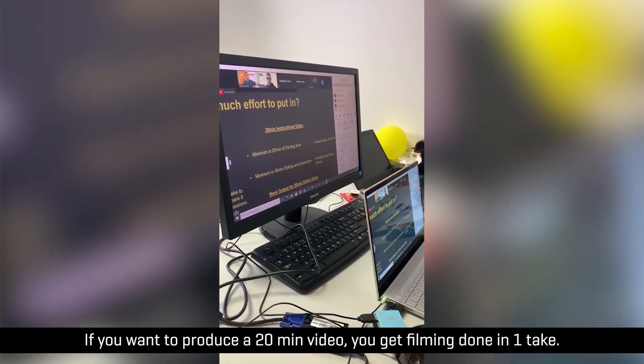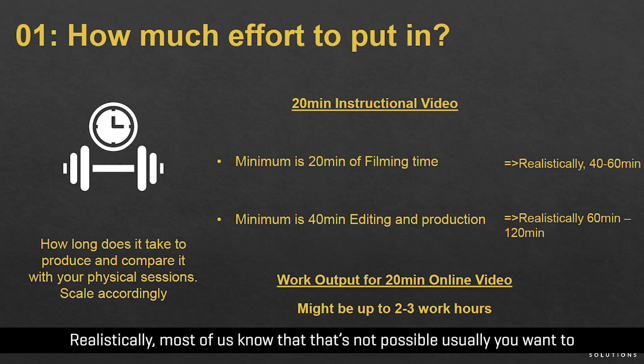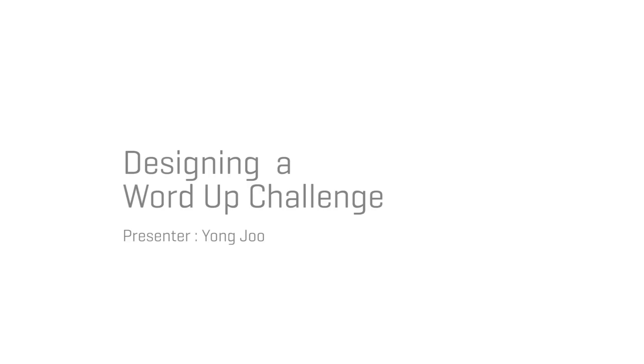If you want to produce a 20-minute video and get your filming done in one take with no mistakes — realistically, most of us know that's not possible. Usually, if you want to film for 20 minutes, you need to film at least 60 minutes.